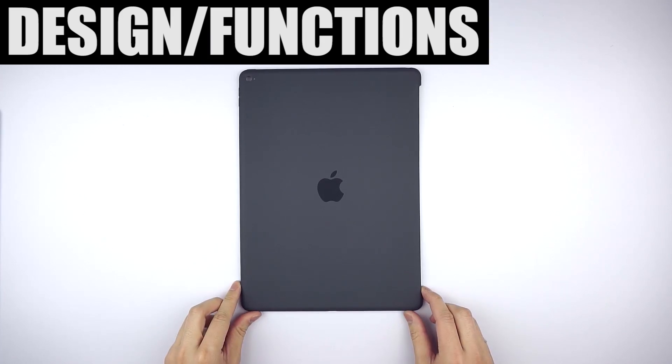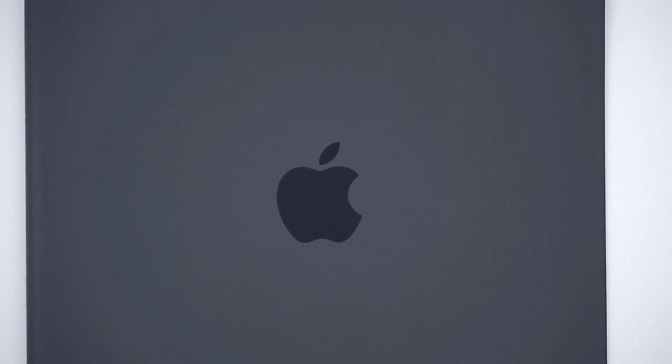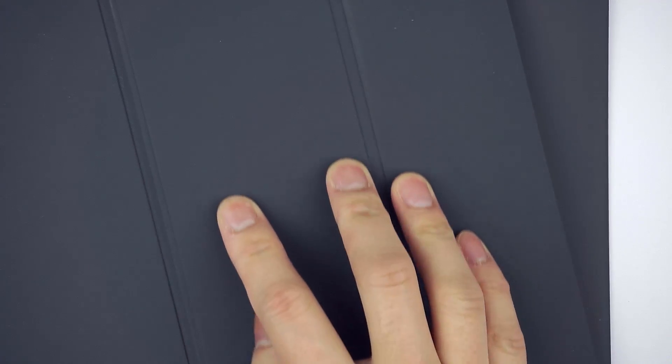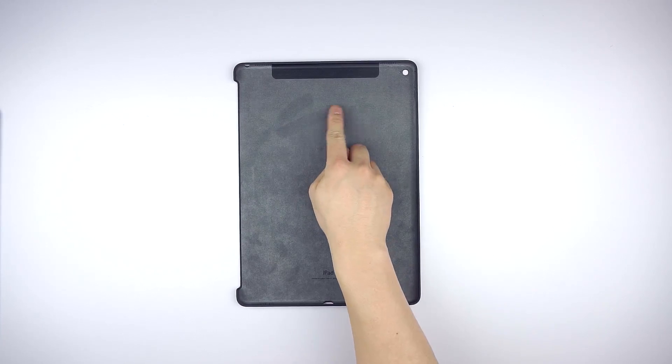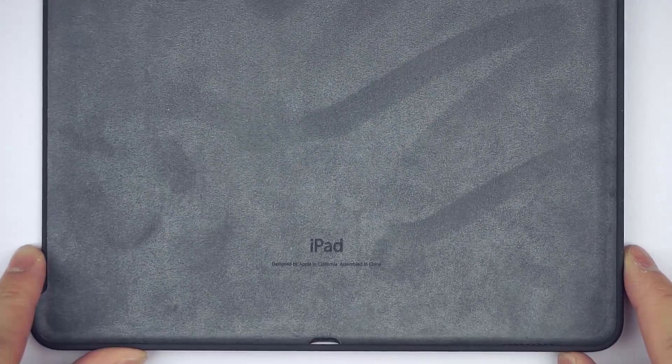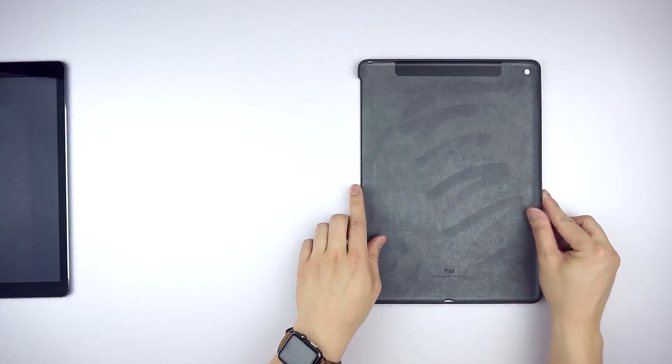The silicone case is made of, well, silicone, which feels soft to the touch and is a very grippy material — which you may need for such a big device. It has the identical finish to the smart keyboard and cover. The inside is lined with microfibers so your iPad can live the good life. There's a cutout to not block cellular signal, and don't forget the embossed reminder that it was assembled — aka made in China.